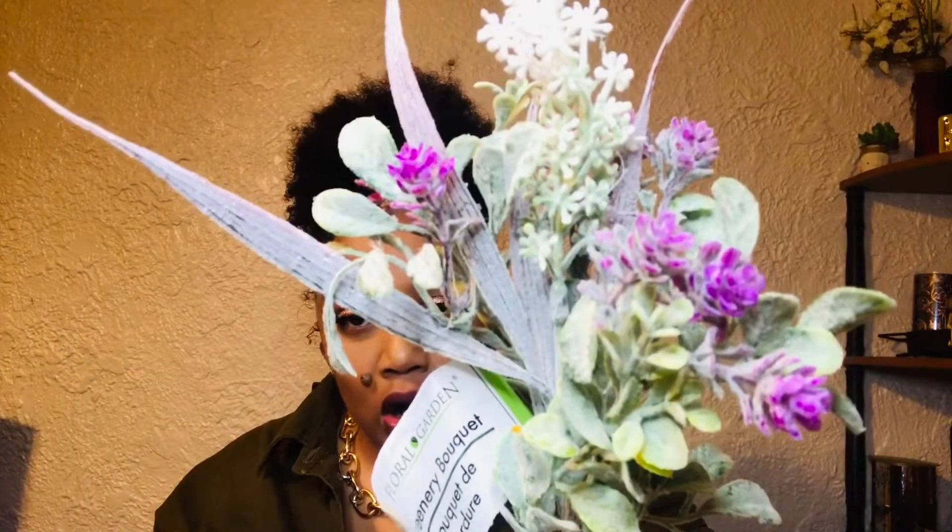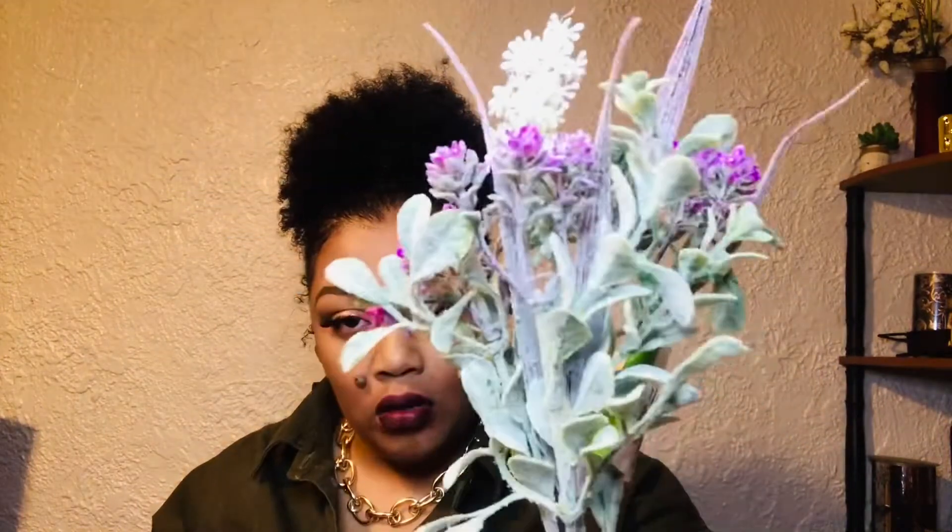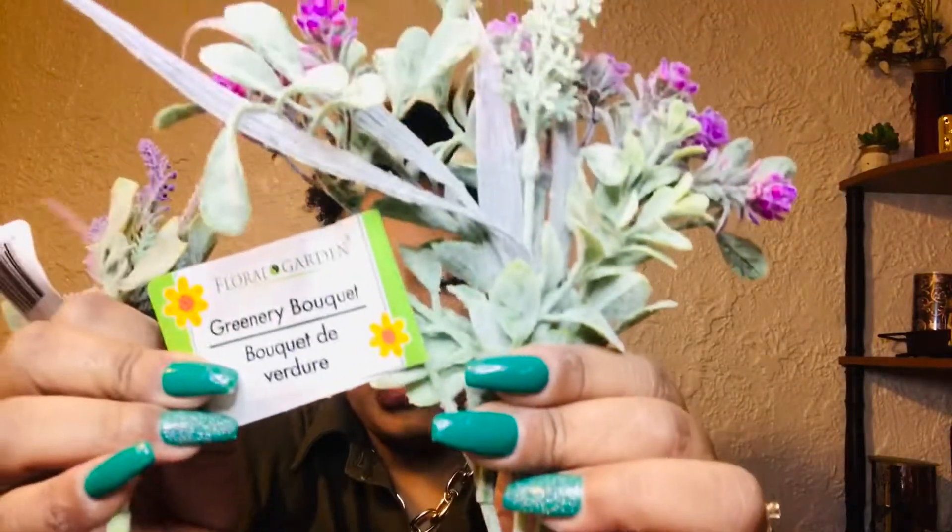The last spring flowers I picked up, that I've been searching for for a wreath, are these greenery bouquets. These are the best flowers I have seen — so cute! They have this fur on them. They're calling it a greenery bouquet, and it's lavender. It would be perfect for spring and summer.